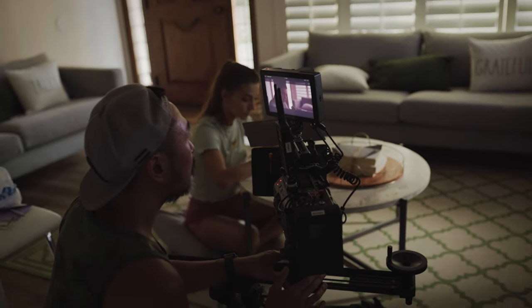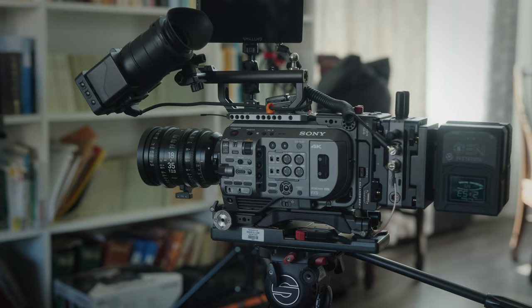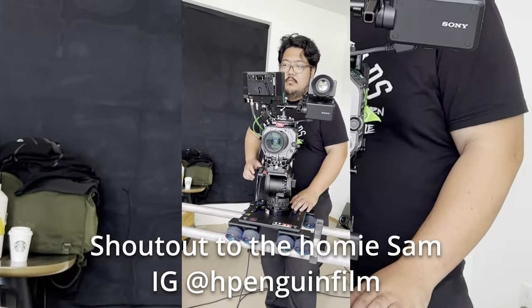I wanted something that I could go from handheld to studio mode and back again, because there are times where you want to get some quick insert shots or B-roll, or you know the first half of the day you're doing interviews and the second half you're doing beauty shots, hero shots, and maybe quick interviews. For corporate, documentary, or branded documentary work, commercial stuff without interview setups would be more handheld — slider, dolly, sticks, panning and tilting. I needed something where I could quickly rig things.